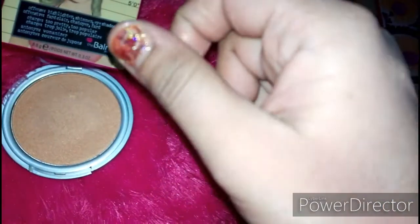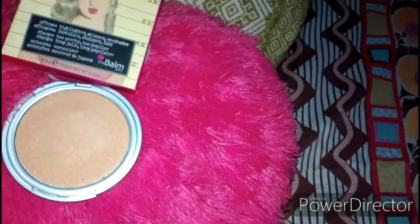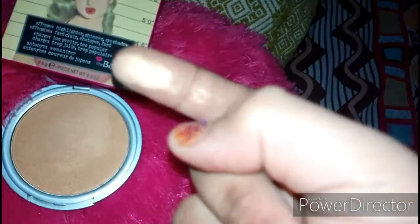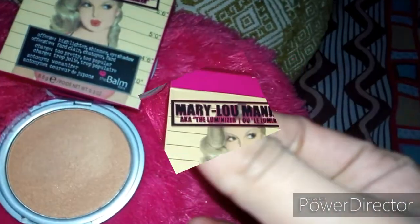There are two shades available — one is a light silver golden. I will show you the swatch on the finger so you can see it. It is also buildable.